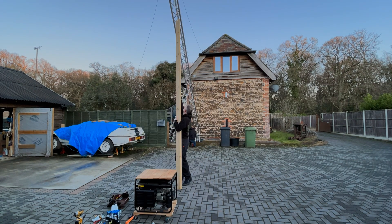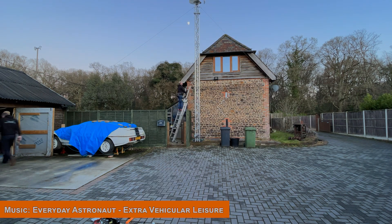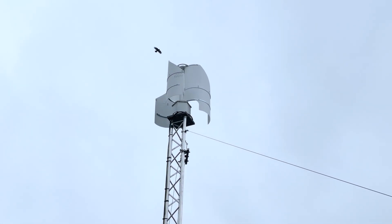That was about all we could do for now, so it was time to put the unit back together and get it back up to see whether we could generate any power again now that the unit was free to spin. Special thanks to my friend Alex for assisting me with this one.